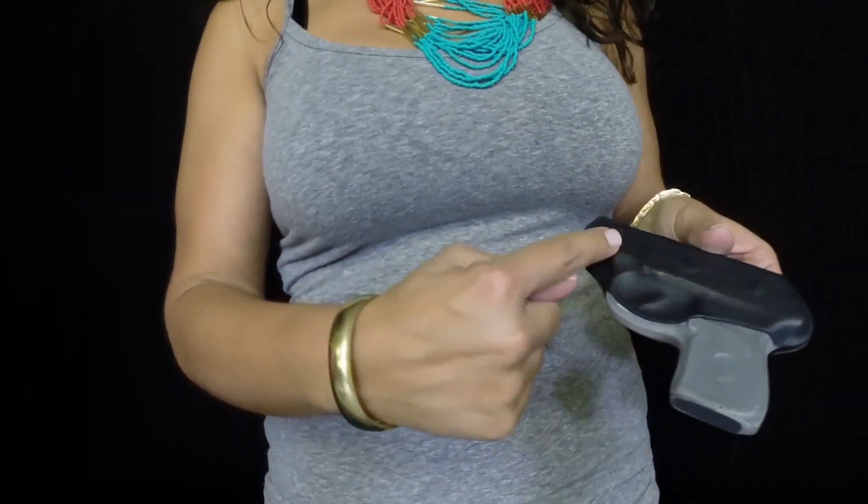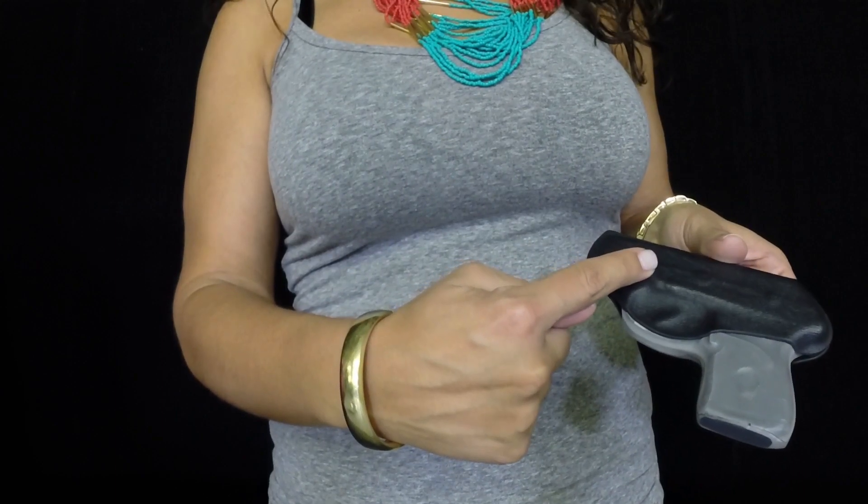One common issue that girls have is sweating, and that can cause a Flashbang to slip, which is no good. You can easily remedy this by running to the local drugstore or grocery store and picking up some moleskin. It's really cheap. For those that don't know, moleskin is the stuff you use for your shoes — if you have a high heel that's rubbing. It's kind of like felt, but it's got a sticky back on it. It'll stick right on the Flashbang. All you have to do is slap some on the back right there. At the end of the day, peel it off and slap a new piece on.